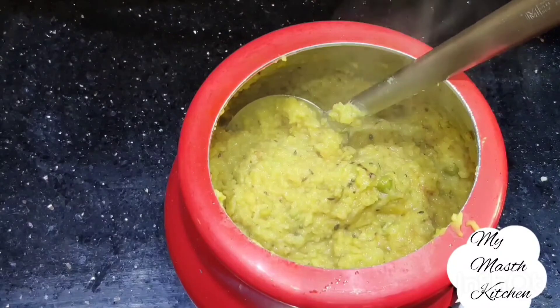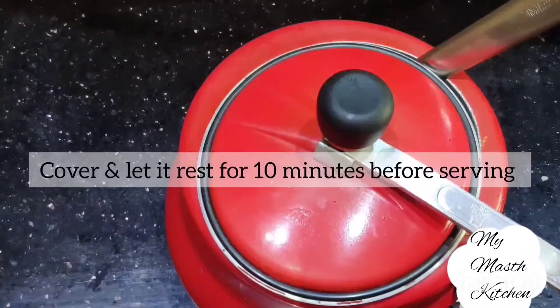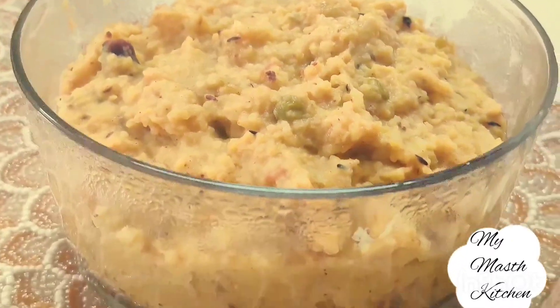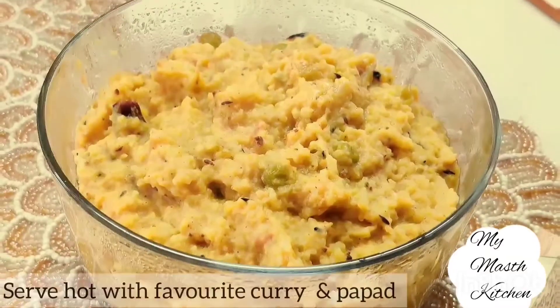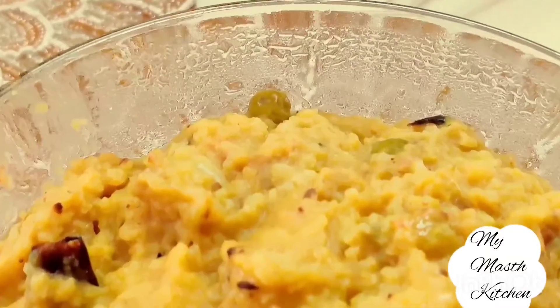दोस्तो, ये सिंपल खिचड़ी का स्वाद बहुत ही अच्छा होता है। आप कभी भी इसे जटपट बना करके अचार, पापड़ या किसी भी करी के साथ सर्व कर सकते हैं। तो दोस्तो ये था मेरा आज का रेसिपी — इसे अपने किचन में जरूर ट्राई करें। अगर आपको अच्छा लगे तो मेरे चैनल को लाइक, शेयर और सब्सक्राइब करें और बेल आइकन को प्रेस करना बिल्कुल ना भूलें। Thank you very much for visiting my Mask Kitchen.